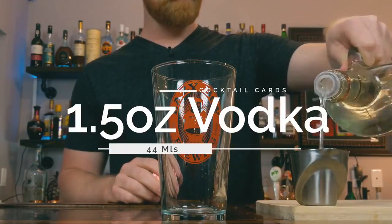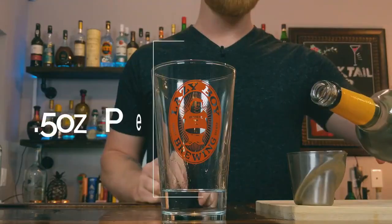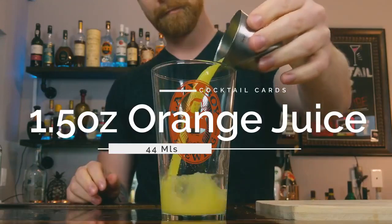First, add one and a half ounces of vodka, then half an ounce of peach schnapps, and then one and a half ounces of fresh squeezed orange juice. We're not adding the cranberry juice until after the shake. Grab some ice and give this a shake for about eight to ten seconds.